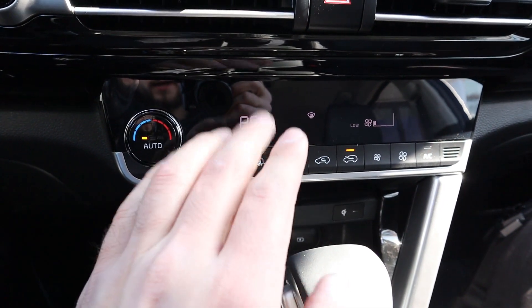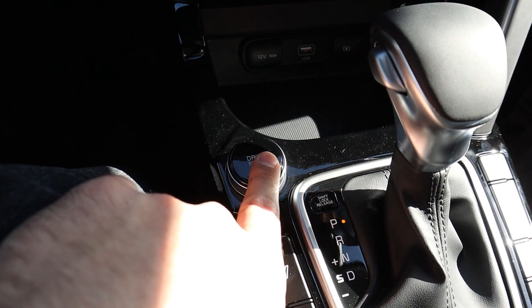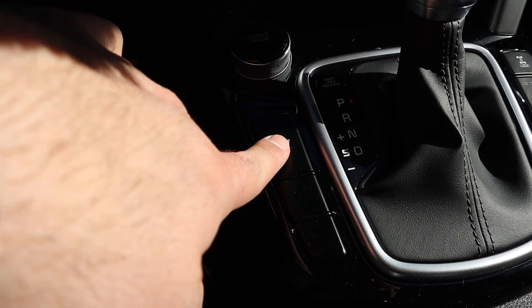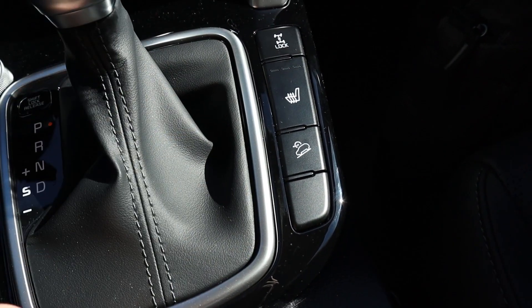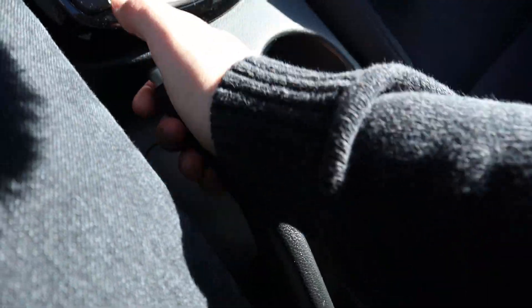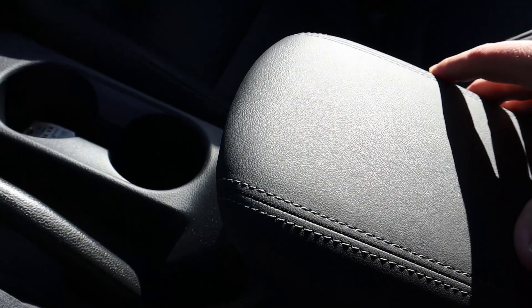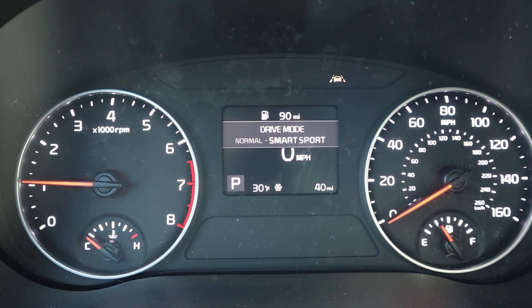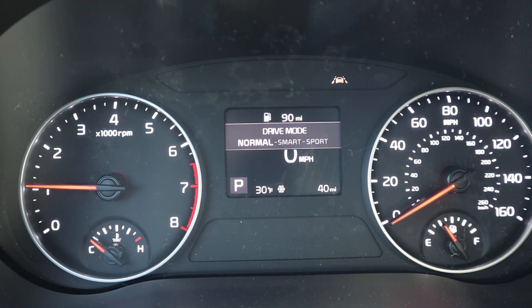The vent setup has hazard lights in the center. Climate is single-zone, controlled via its own separate screen — a nice touch. There are a couple of charging stations down below. Drive modes pop up on the center screen: Sport, Smart, and Normal. Smart is better for fuel economy, Sport is for spirited driving, and Normal is the default. The IVT shifter also has a manual shift mode.